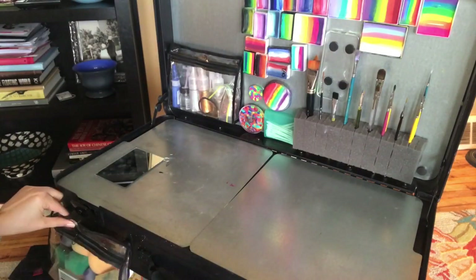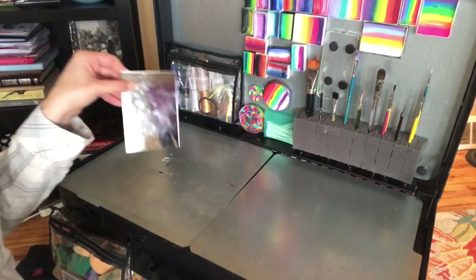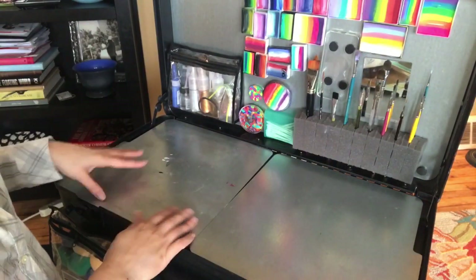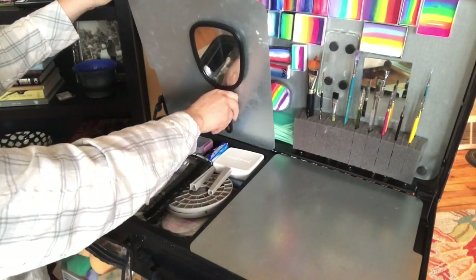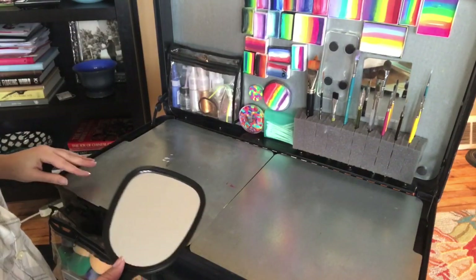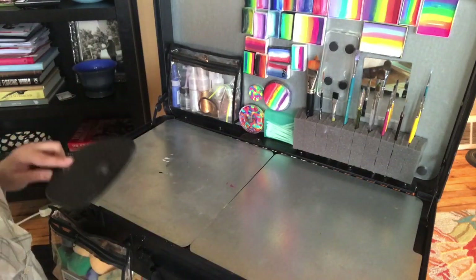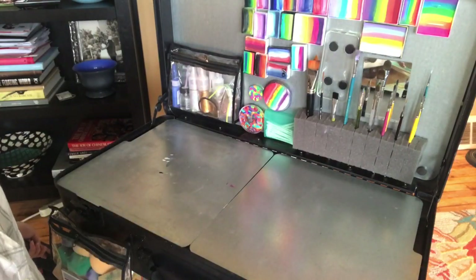Moving on — I always have an extra mirror with me that I keep in my case at all times. It has magnets on the back. I have another mirror that also has a magnet on it just to keep it steady, and I take that and put it in my chair pocket. If you've seen my other videos, I have a full mirror on the back of my sign, so when kids are done getting painted I send them to the front of my booth to look at themselves, which is pretty handy.